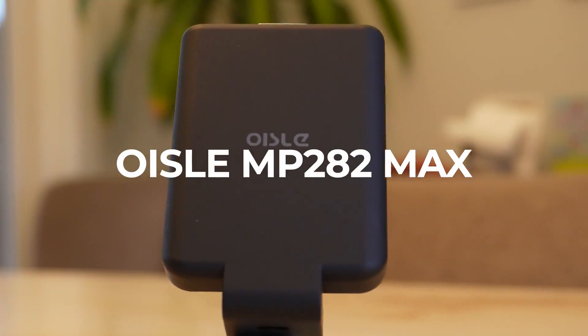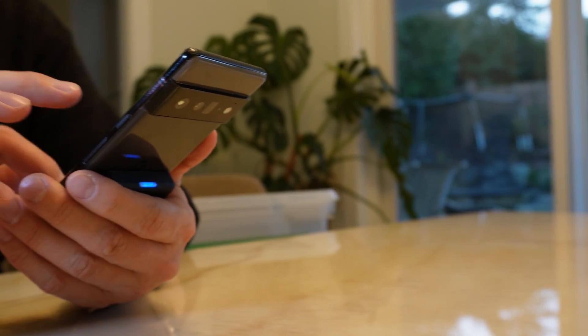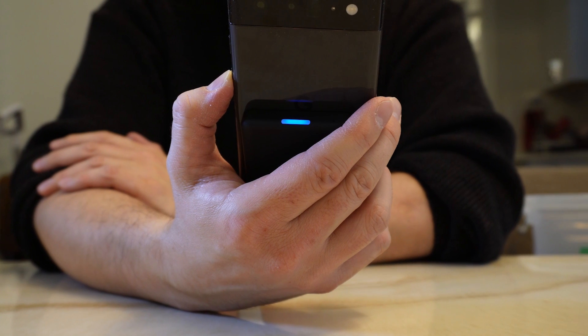The Oysler MP282 Max Power Bank is the perfect design for recharging your dying phone while still being able to use it. It hugs the phone in a pleasing ergonomic way that means you can continue to use your phone while topping up the battery. In this video I review the design and the performance of the Oysler MP282 Max.